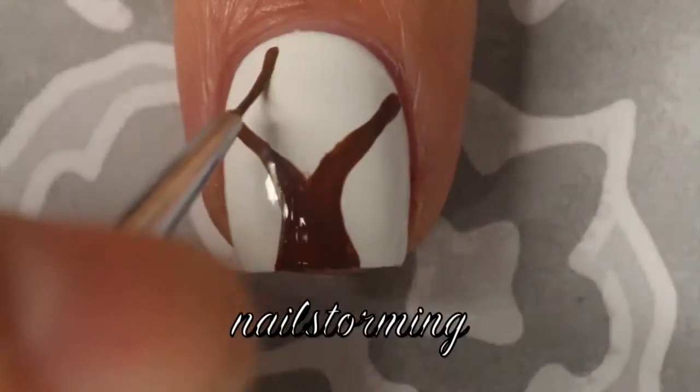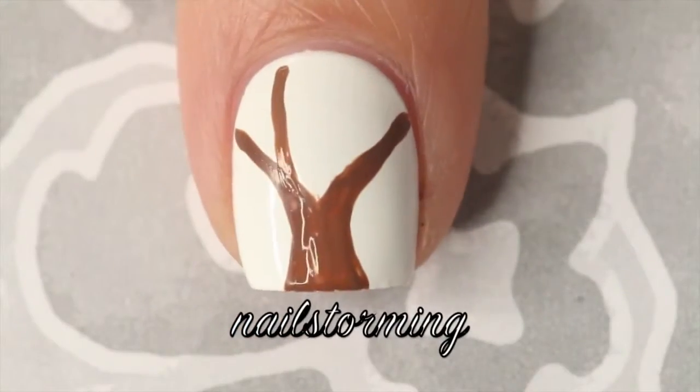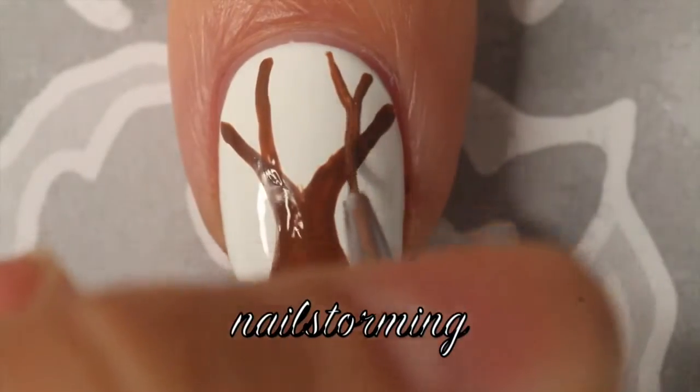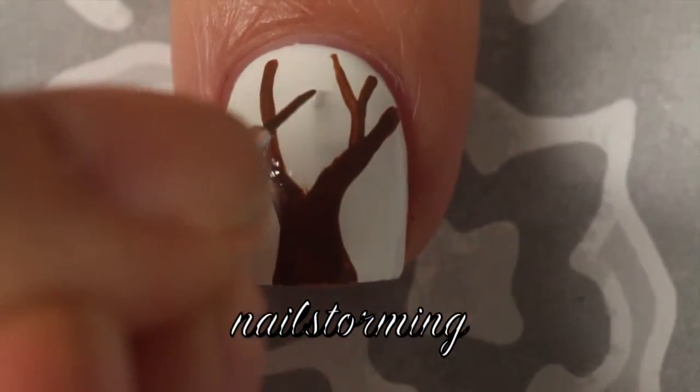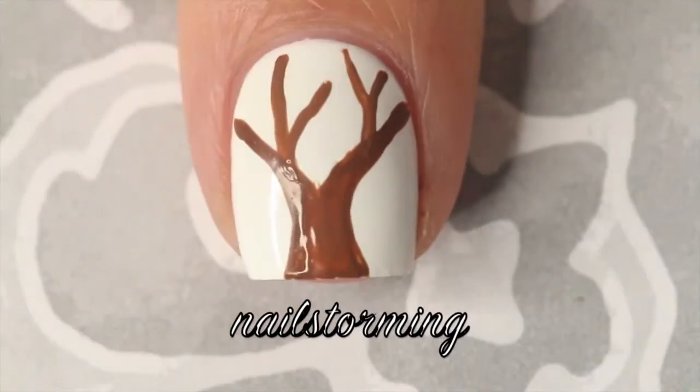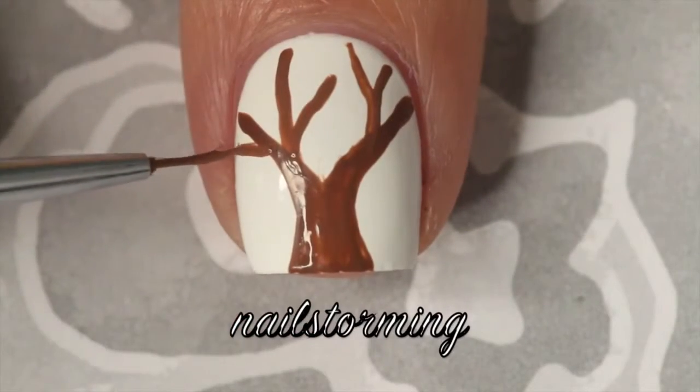I usually use the Craft Smart acrylic paint which you can get at Michael's craft store, otherwise I also like the one from Target. After I make the basic tree shape I'm going to add some more branches — there's really no right or wrong way to do this. I'm going to wait for that total base to dry before I move on to the next step.